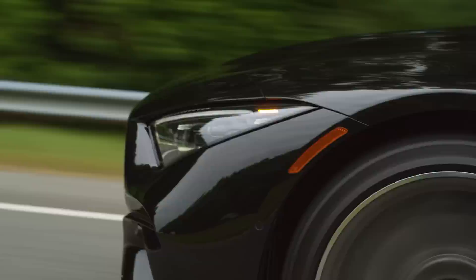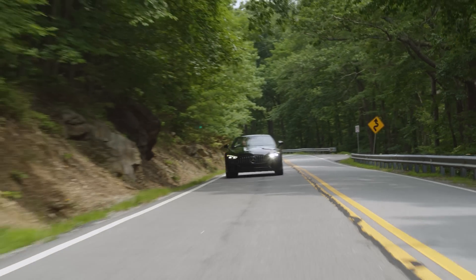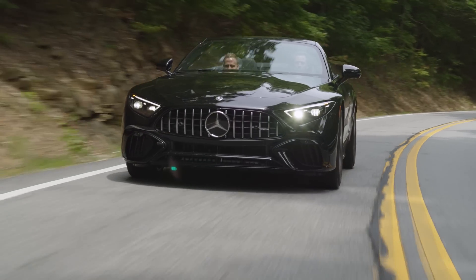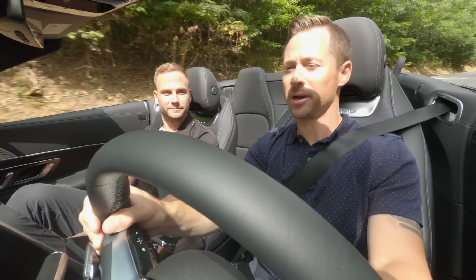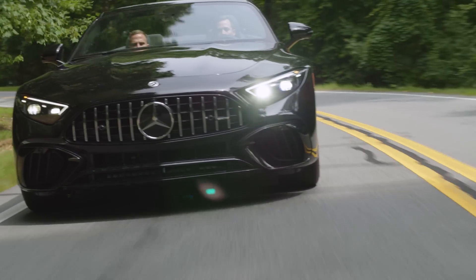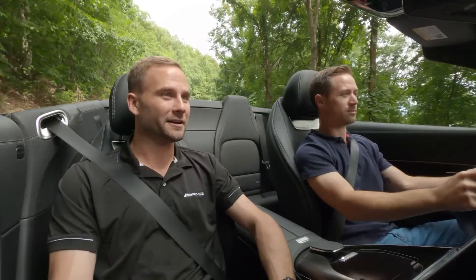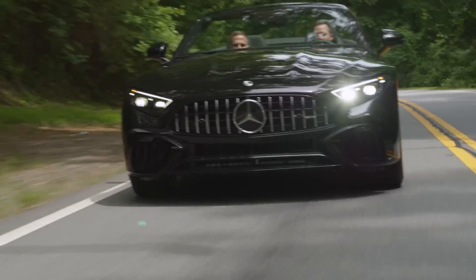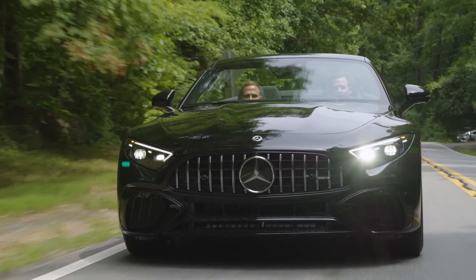These roads in the mountains of North Georgia are really incredible — it's a driver's paradise, and I can't think of a better car to be on these roads than the new SL. Top down, cooled and ventilated seats blasting, seat massage going — it's very comfortable as we cruise on these really cool roads.